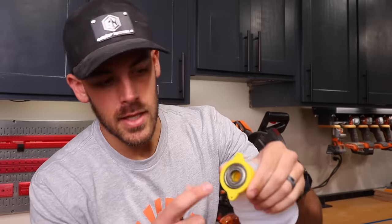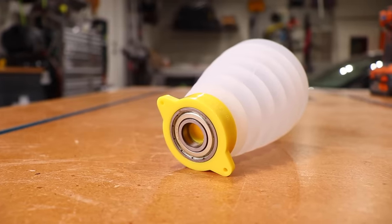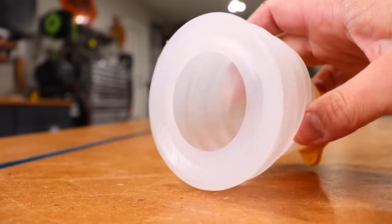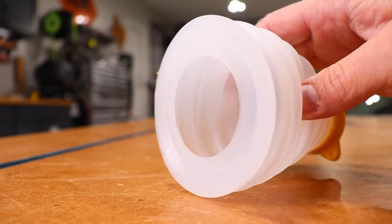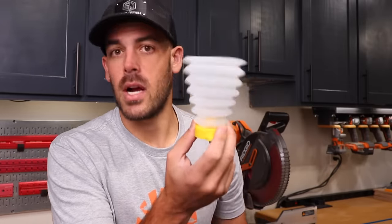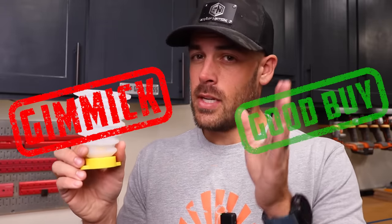But what if you just want to drill one hole and don't want to bring out the vacuum and hose? You can get one of these guys — it's like a silicone boot with a bearing on one end. You drill through this hole, and as you get closer to the wall, it compresses and supposedly catches all the dust. I went ahead and tried this and it actually did work pretty well — it didn't catch 100% of the dust, but again, it's like 10 bucks. I'm not sure if this is a gimmick or a good buy. This is right on the line for me — why don't you decide? Leave your vote down below.